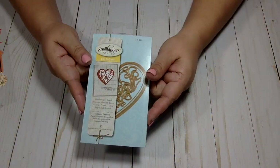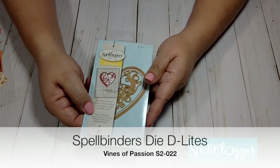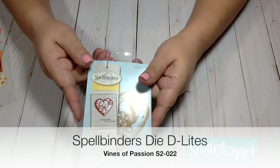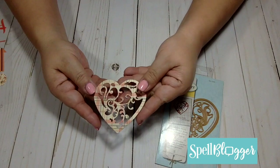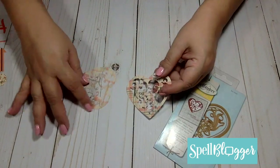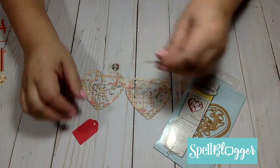I first saw this idea at Jennifer Snyder's blog. Jennifer is a fellow Spellbinders spell blogger and she had done a pumpkin card using an oval Spellbinders die, but I really didn't have any oval frame dies to make a great pumpkin card.